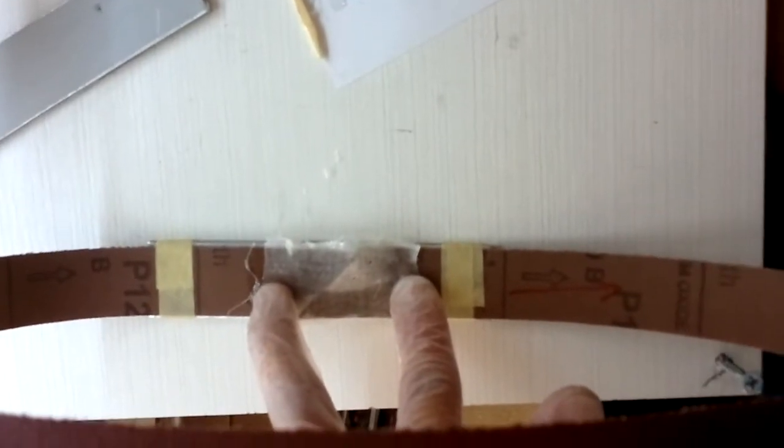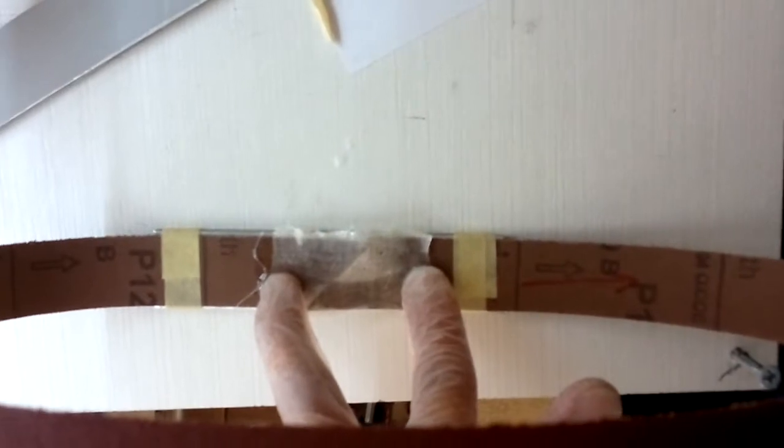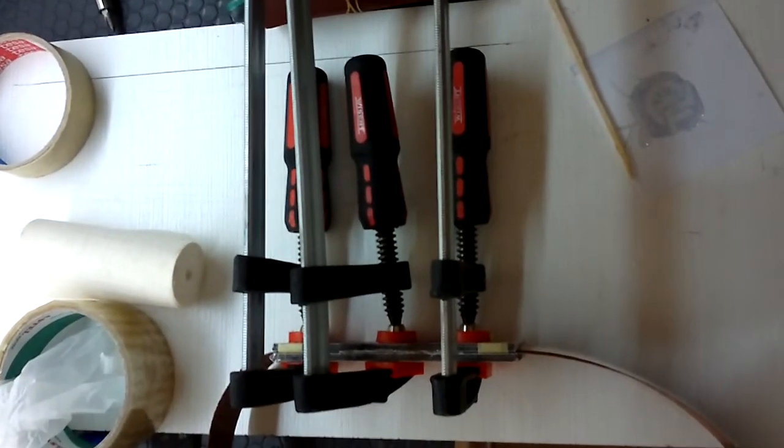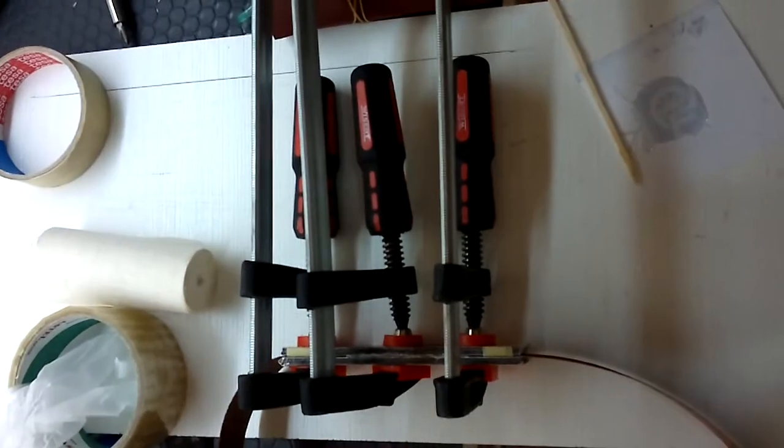Put the tips together and apply rapid epoxy, then add the cotton bandage. Place the other plastic on top and press for five minutes. And it's done.